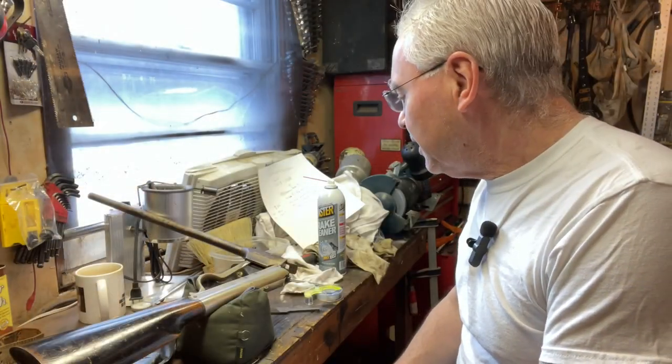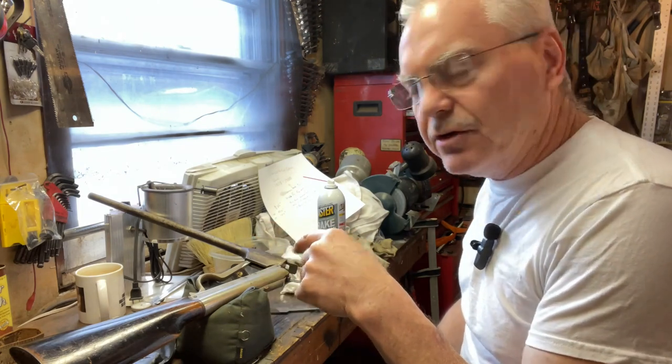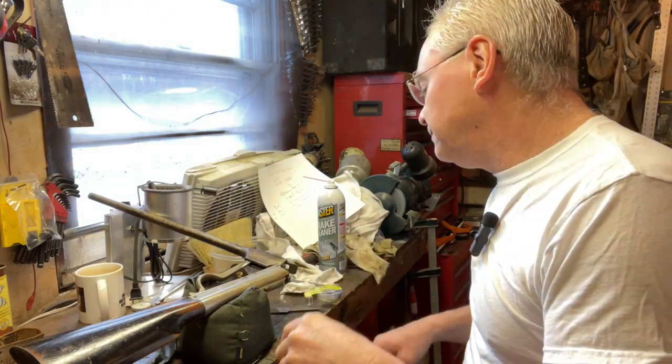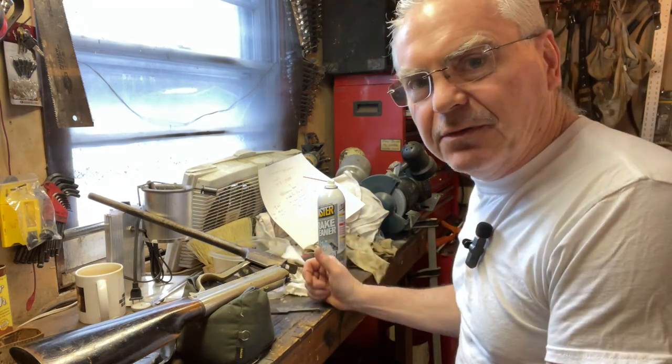Hey there friends, Nibs again. I wanted to get out to the garage and do a little tinkering this morning. You guys saw this one yesterday and I've been searching around the house looking for something made out of leather that I'd be willing to sacrifice.